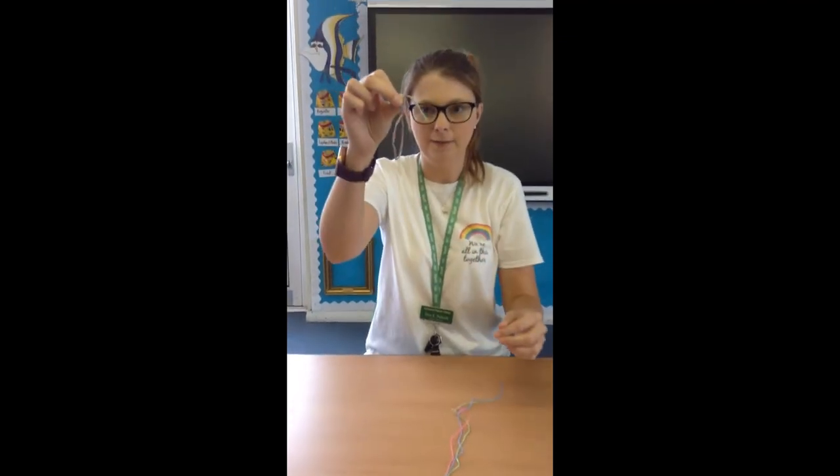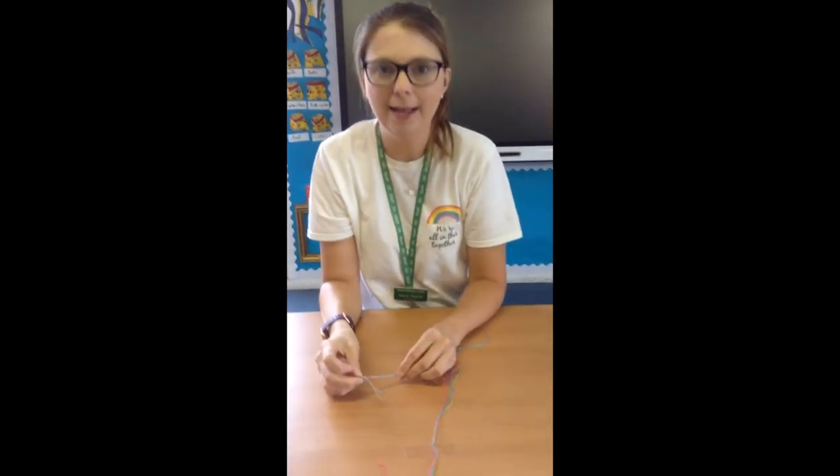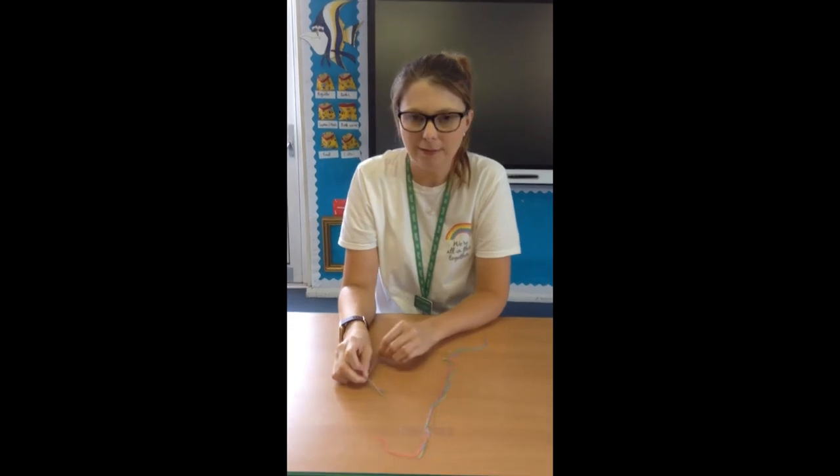Then you can give it to your friend and they can wear it as a bracelet. As you go along you can add beads if you want to, but that is completely up to you. We'd love to see your photos, so send them in when you've completed your bracelet. Have fun!